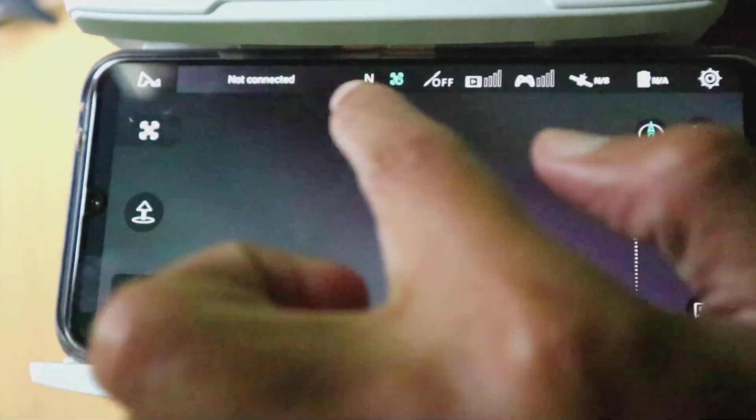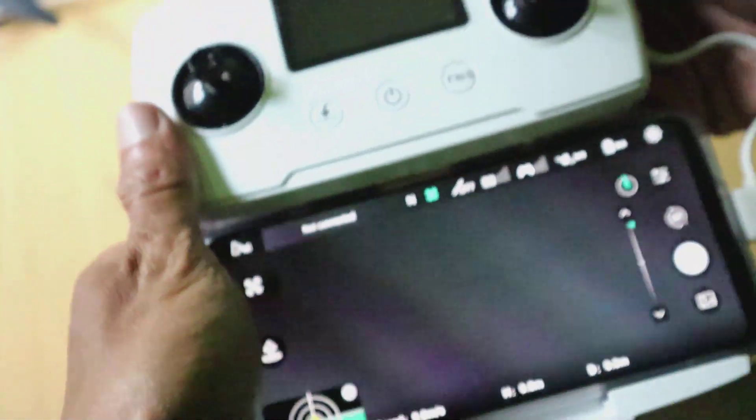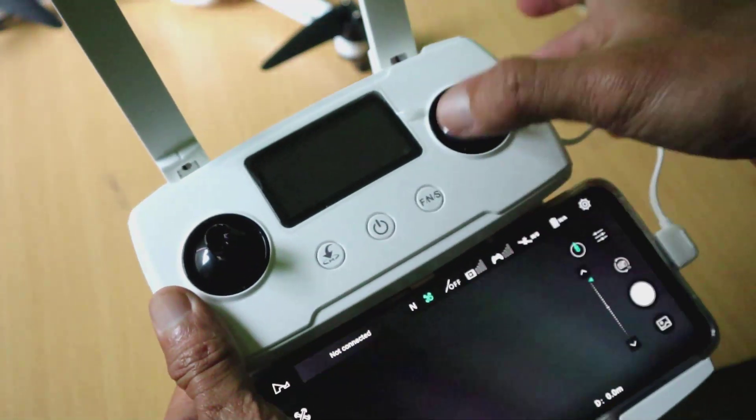Ini layar utamanya dari Juno 2. Secara tampilan memang hampir mirip, tapi memang ada sedikit perbedaan.